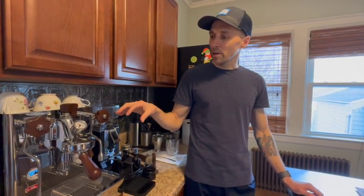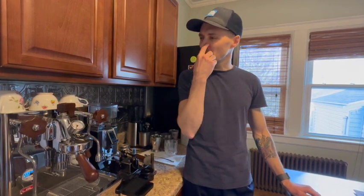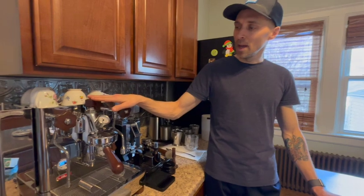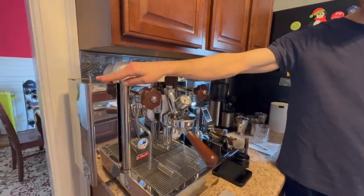The workflow can be very efficient if you have two people — one person steaming while the other pulls the shot. My wife and I actually like to make our own coffees and have control over the entire process, so we don't necessarily do that very often. It's somewhat of a ritual for us to make our own coffee in the morning. One of the reasons we chose this machine is this flow control feature and also the water tank placement.